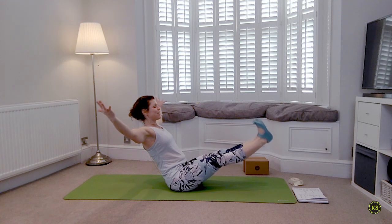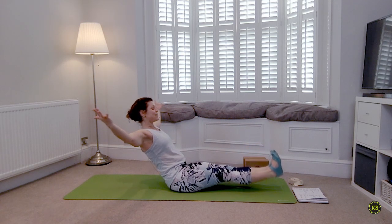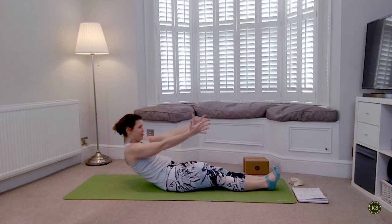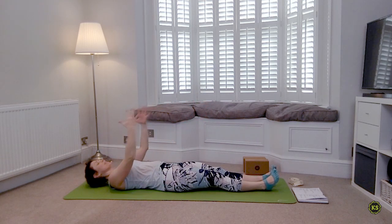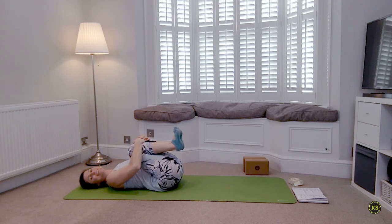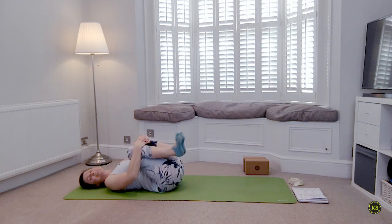When you're ready, gently lower those legs down to the mat, and the top half down as well. Knees into the chest — well done everybody. Rock from side to side.